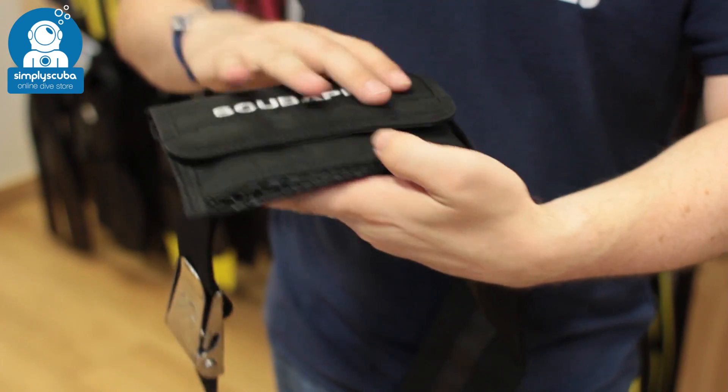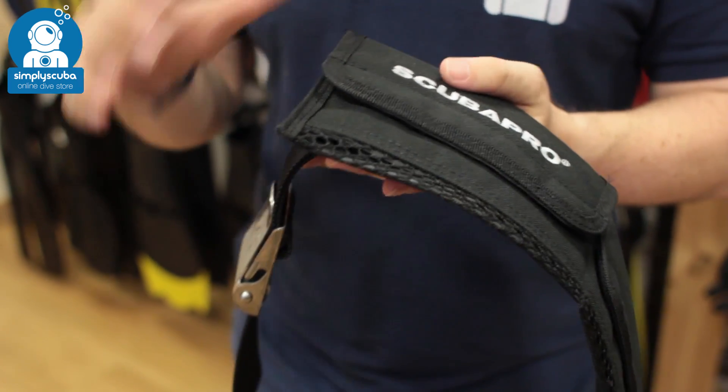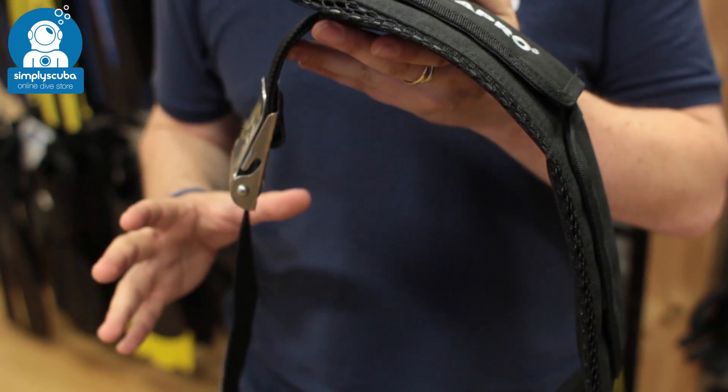Depending on which size you go for, it depends on how many pockets you end up getting, but of course the larger it is, the larger the entire belt is.